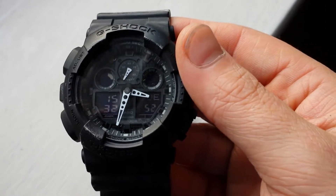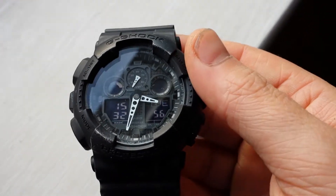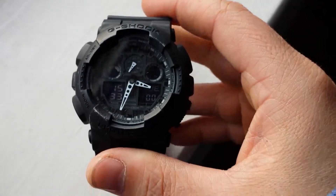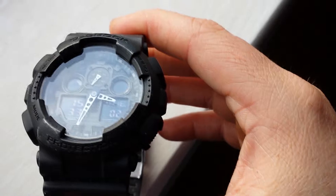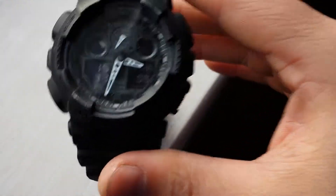My other G-Shock watches — I use one for work and one I don't really use — but this is by far the best for looks. It's got that sort of army look, rugged look, and maybe you can use it as unisex if you're a female out there watching, but it's probably more of a lad's watch.